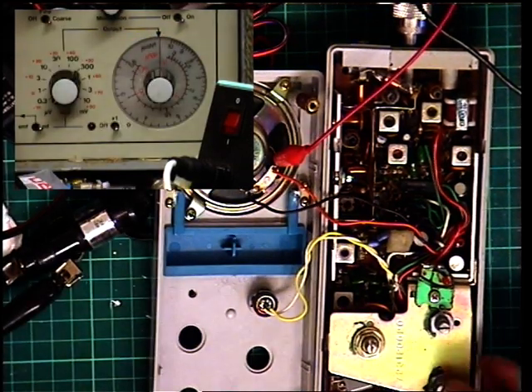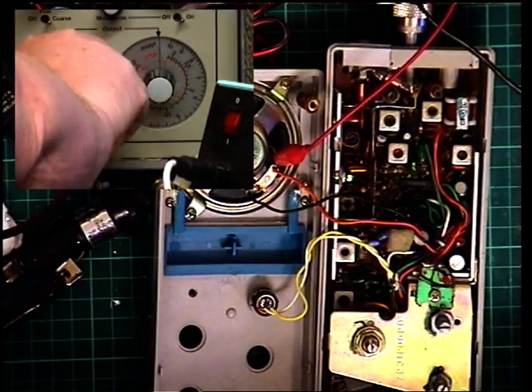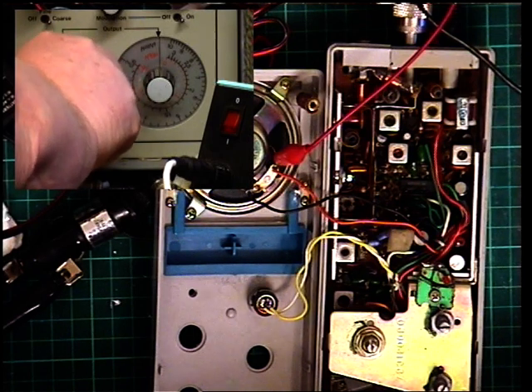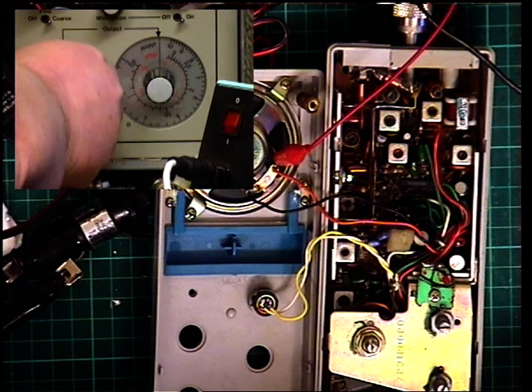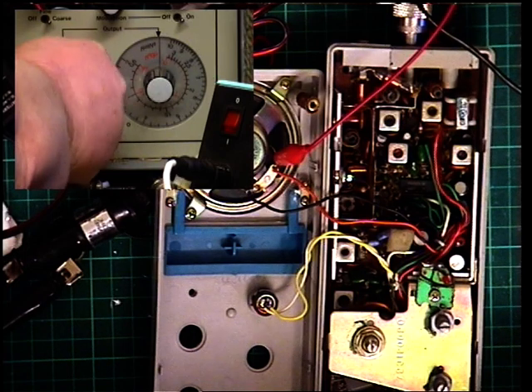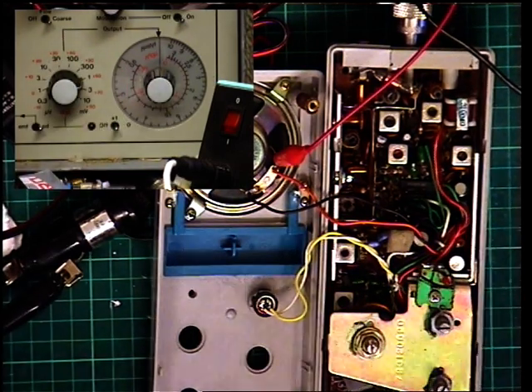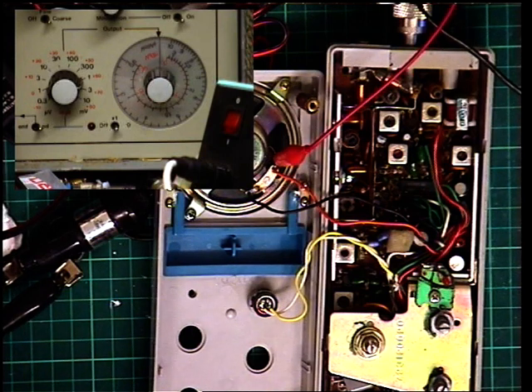Now I'm going to set the squelch to full on the radio. That's 3 microvolts, 10 microvolts, 30 microvolts, 100 microvolts, 300 microvolts, 1 volt. So although that's a bit harsh - especially for an emergency set - I do think that's fine the way it is set. But having said that, if you needed to adjust it, the preset is RV1.